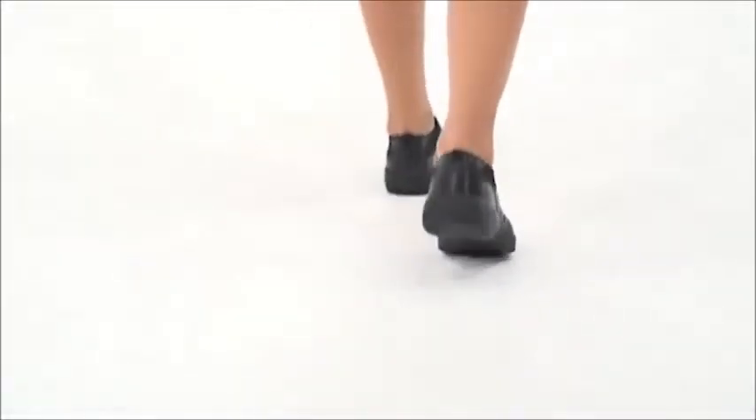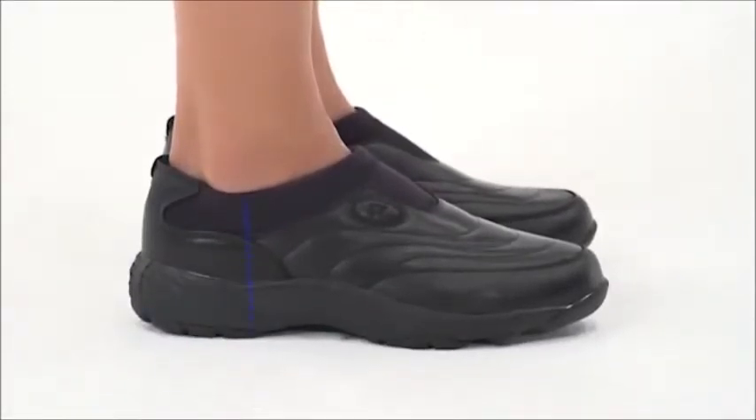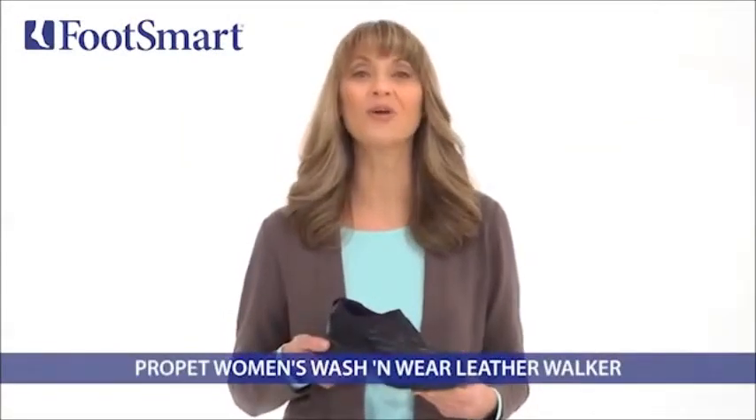They're designed to keep your entire foot feeling good all day long. A quilted leather or nubuck leather upper sports a nylon and neoprene padded collar that doesn't chafe, providing the sensitive skin of your upper foot and ankle with maximum comfort. Keep your go-to slip-on looking new longer with the Wash & Wear Walker from Propay.